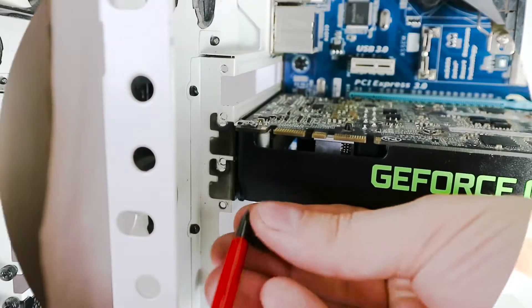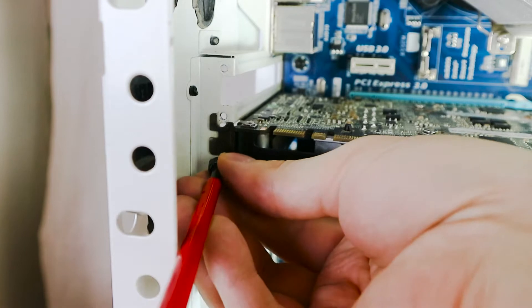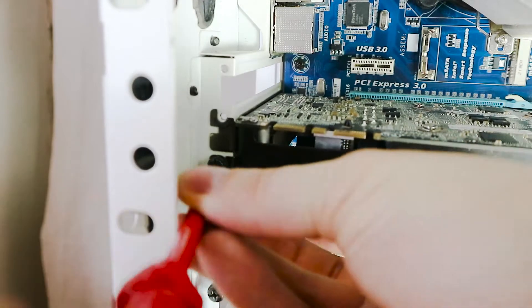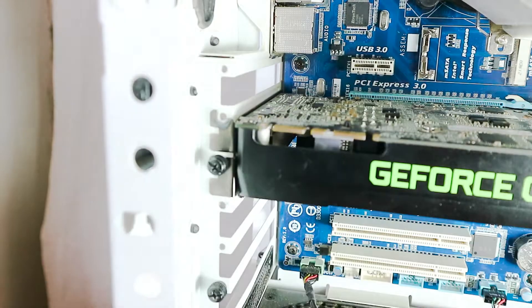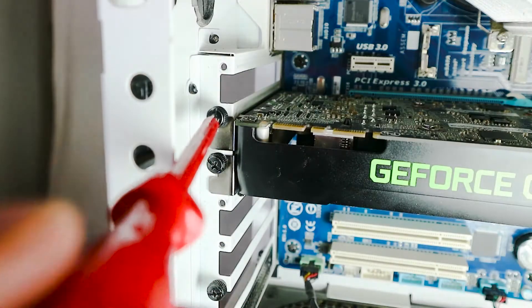That's it. Now we just gotta screw it in. These ones seem like you could do it by hand. Okay, that is stable and we're putting in the second screw.